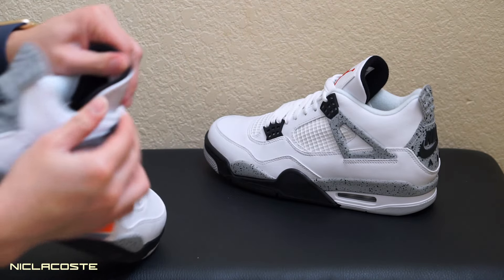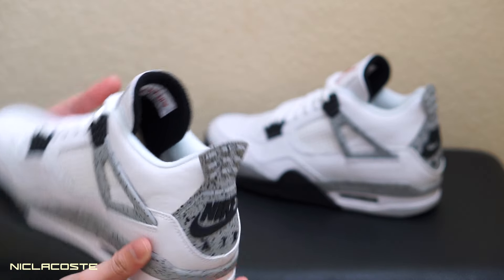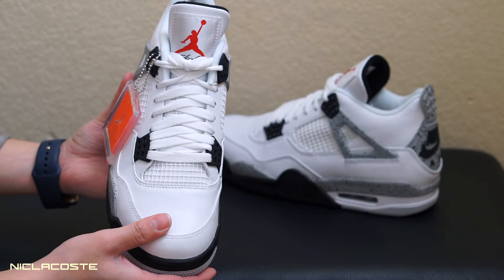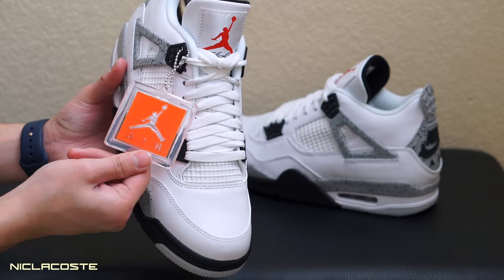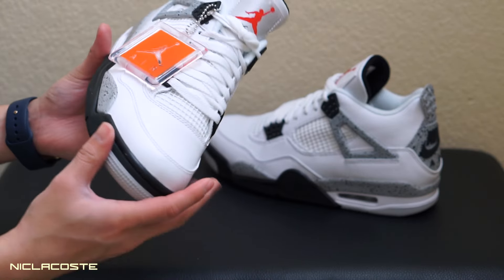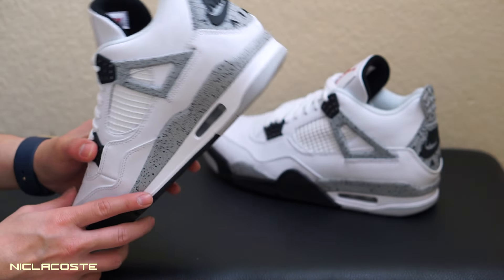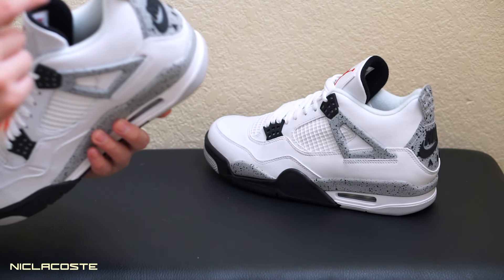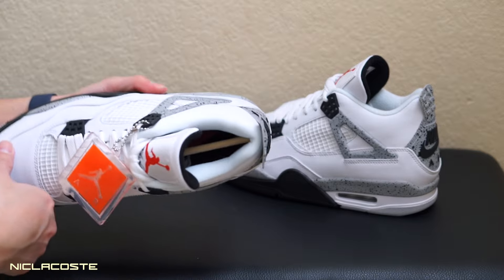There's a rubber pull tab right here, an Air Jordan logo, and a Jumpman on the tongue. Also the hang tag. This is a size nine — for some reason all the nine-and-a-halfs were sold out. On the insole it also has Nike Air instead of the Jumpman — a black Nike Air logo in there.